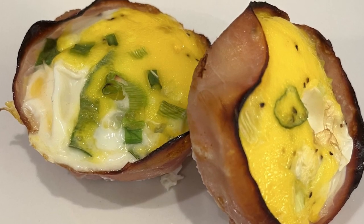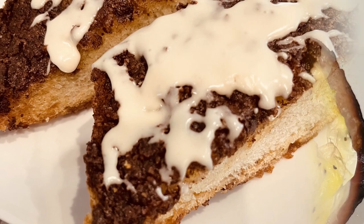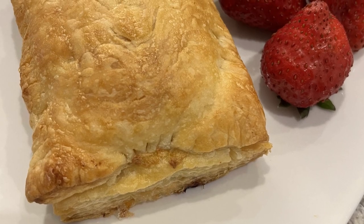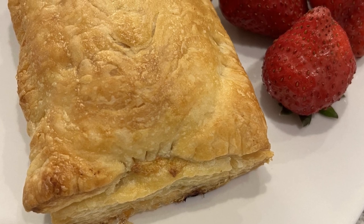Hi, my name is Andrea with Foodimentary Adventures in Food, and today I'm sharing three quick and easy breakfasts to help you and your family get out of the house on those busy mornings.